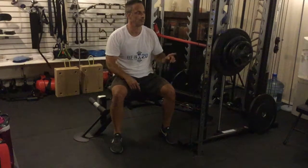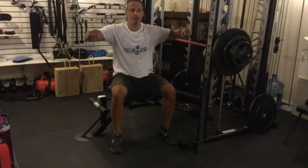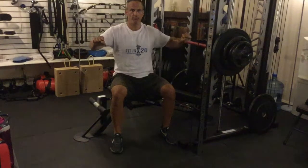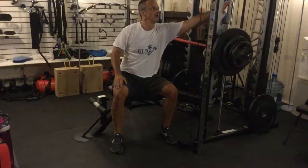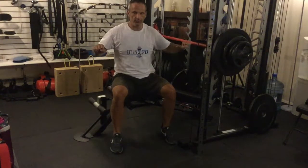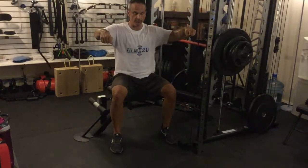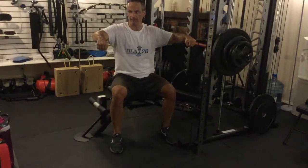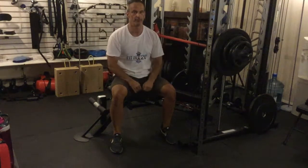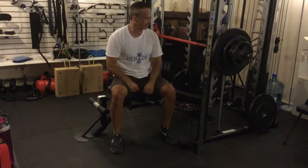One thing you have to remember when you do a Smith machine press is when you push it up, you have to crank it backwards and keep it cranked backwards through the whole range of motion. Otherwise you're going to hit the stops. So you've got to push it up, crank it, go through your sets, and then move it forward and lock it. Then you look both ways to make sure it's locked before you let it go, or else you end up with the bar crashing down.